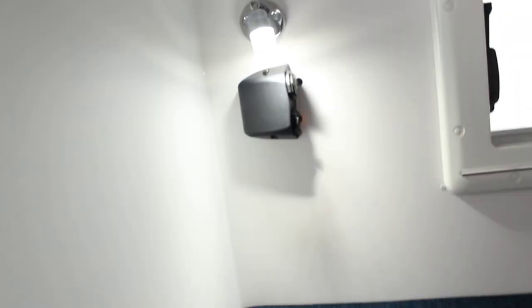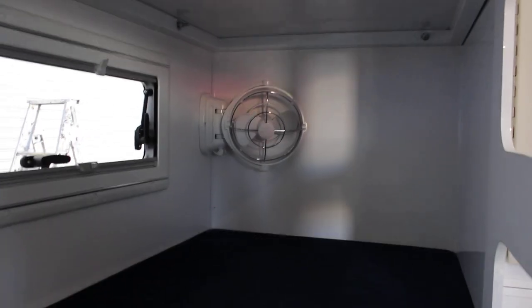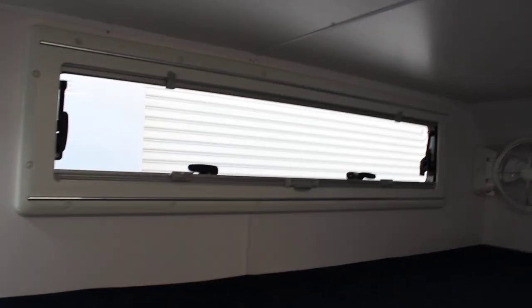As we move down the back, we've got the triple bunks. This will fit three kids comfortably. Each bunk has got 12 volt power to charge all their electronic devices, a reading lamp, and a 12 volt fan. Each bunk has its own window, so it's a really quite comfortable setup for the kids.